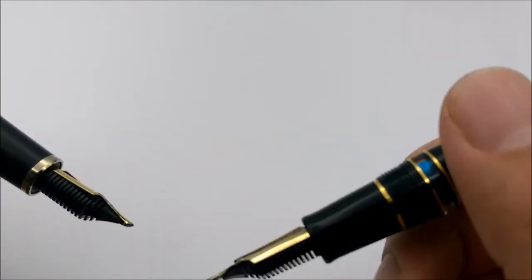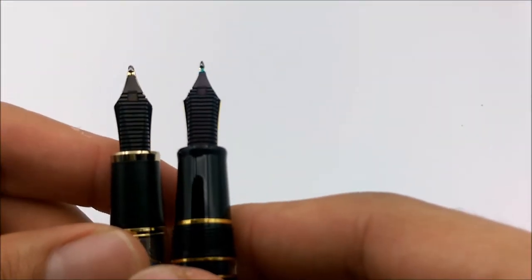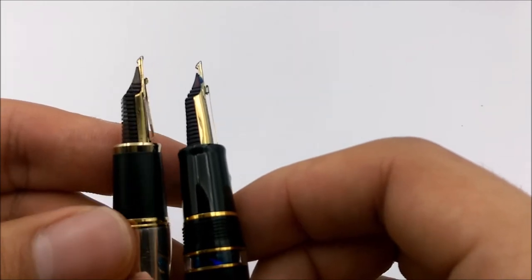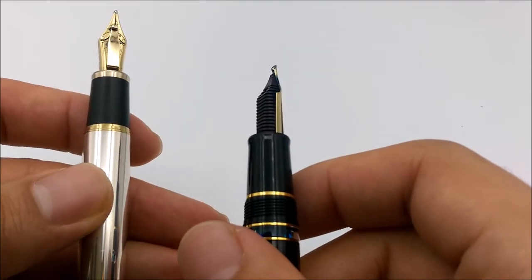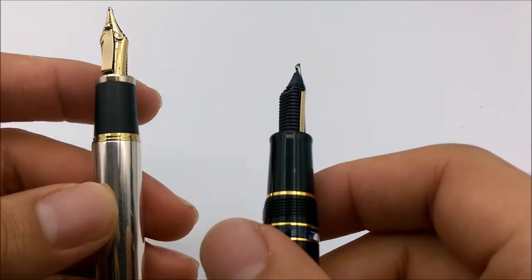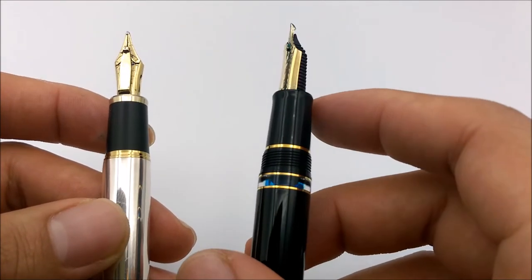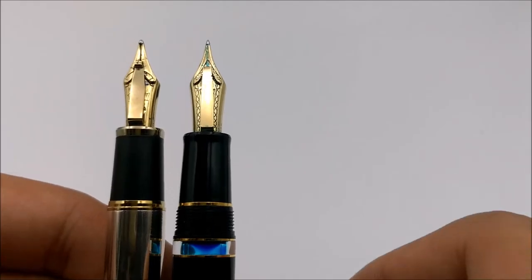I've never had any issue with these pens drying out — they're fantastic. The iridium on the original is also far thicker, and the well between the two nibs is much more apparent than on the newer one. As far as I know, the original Nagahara senior was the one who invented this type of nib. This older style is what he worked on, and the newer style is made by his apprentice — I think his son. There's quite a difference in both aesthetics and writing experience.